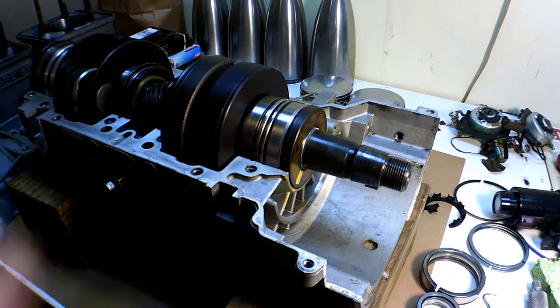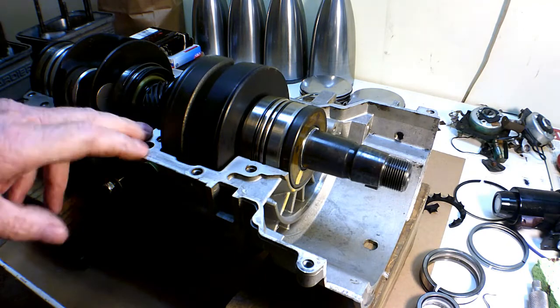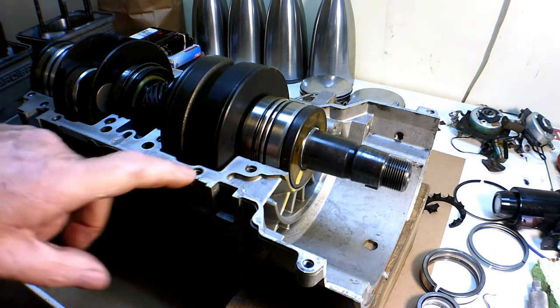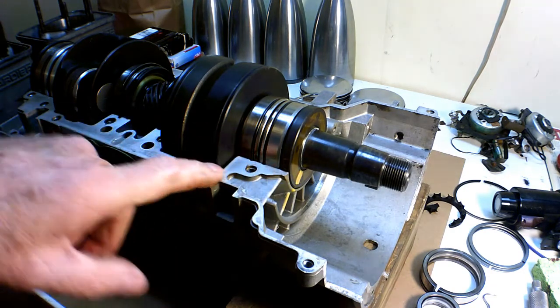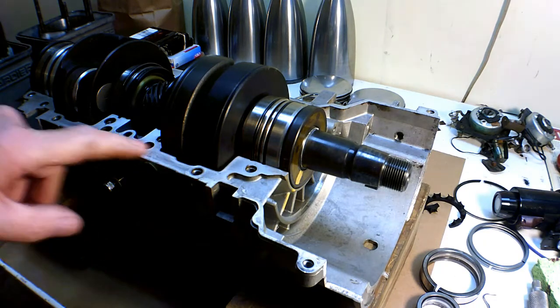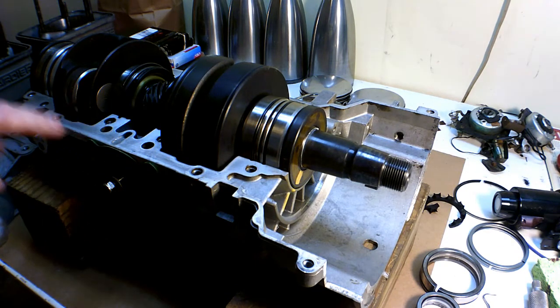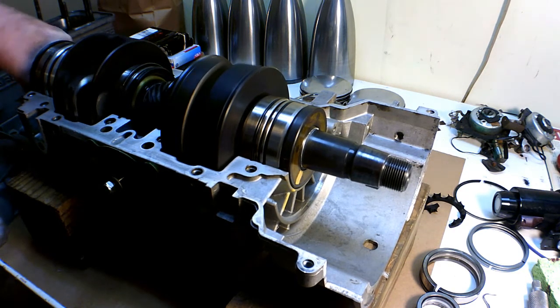Now it's a matter of I'll use probably Yamabond — I like that better than the orange RTV sealant. They've got special stuff the motorcycle guys use for putting between case halves like that. It'll squeeze down real thin and seal this because there's no gasket that goes in this part. I think it's ready to put back together.